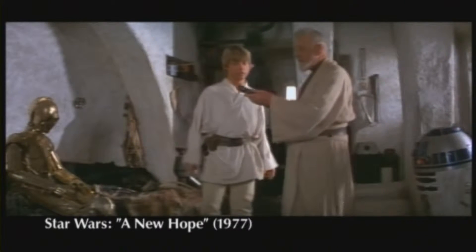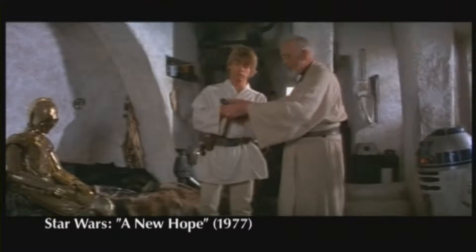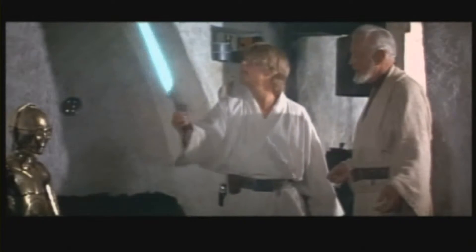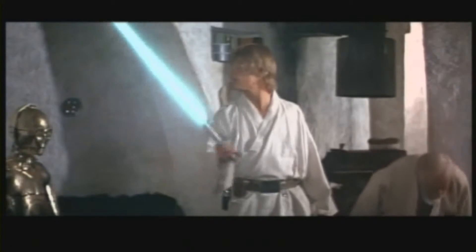What is it? Your father's lightsaber. This is the weapon of a Jedi Knight — not as clumsy or random as a blaster. An elegant weapon, from a more civilized age.